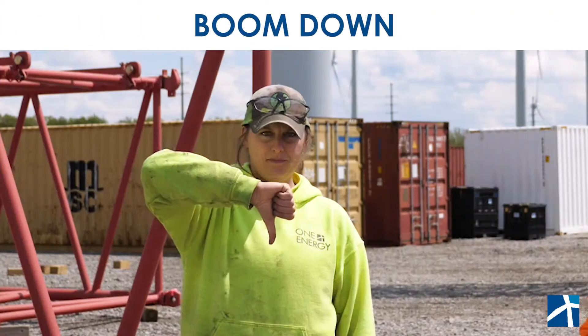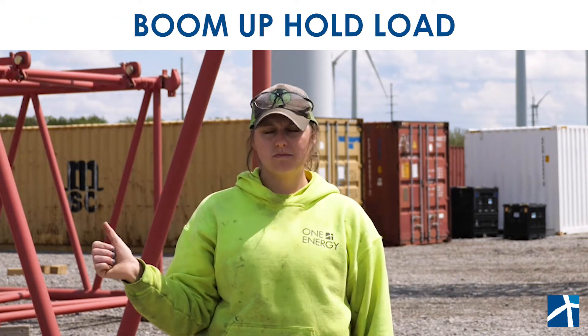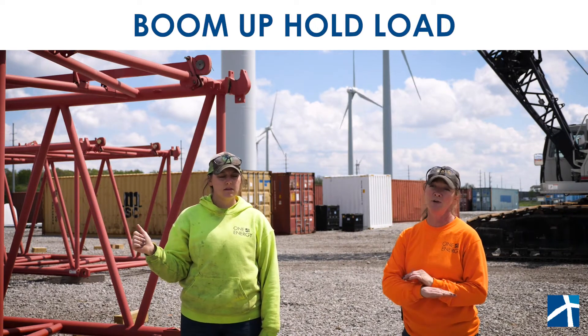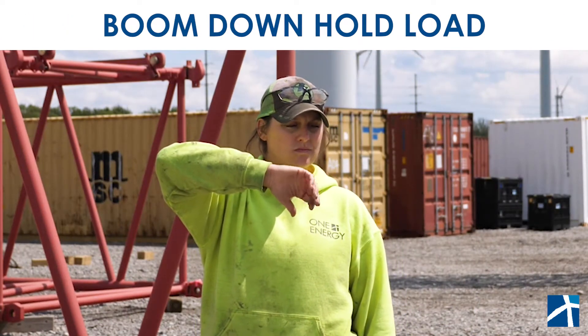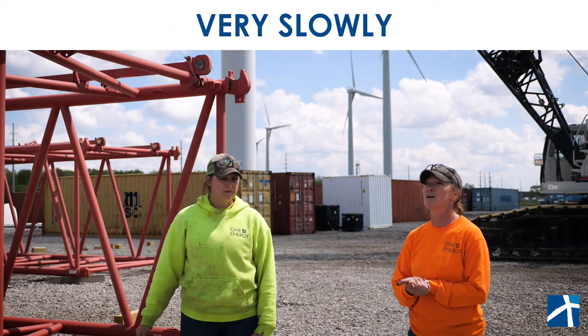Then there is boom down to lower your boom. We also have boom up hold load — when the operator sees that, they know they need to boom up but at the same time cable down to keep the load at the same height. Boom down and hold load is the same idea except they will boom down and cable up to keep that same height. If she wants them to do anything very slowly, she makes this movement, then whatever signal she needs after that, and the operator knows to go very slow and be safe.